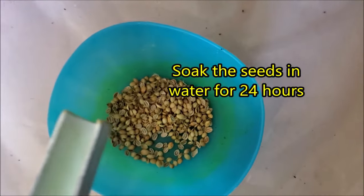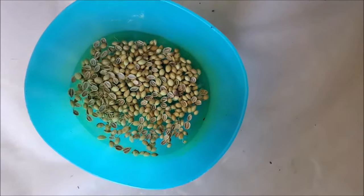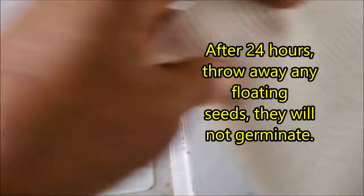Soak the seeds in water for 24 hours. After 24 hours, throw away any floating seeds — they will not germinate.